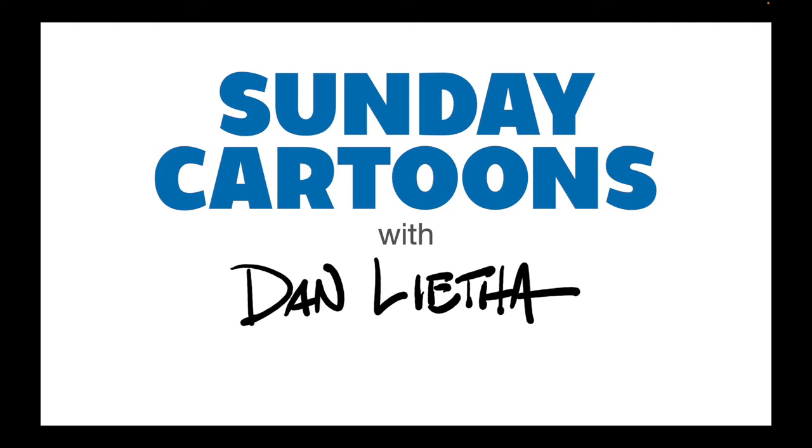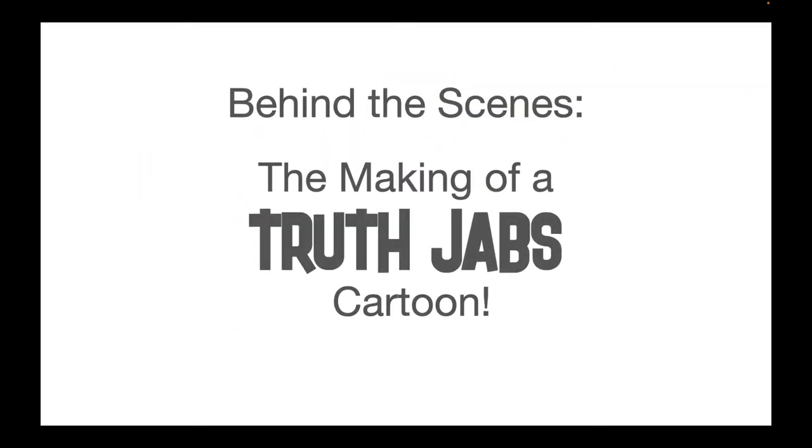Hello and welcome to Sunday Cartoons with Dan Letha. I am Dan Letha and we're going to do something a little different today than I've done on this Sunday Cartoon feature. I've done a number of different types of videos. Today I'm going to do a behind-the-scenes video on a cartoon that has already been published to the internet, so you can actually go see this cartoon and I'll tell you how and where to see that in a little bit.